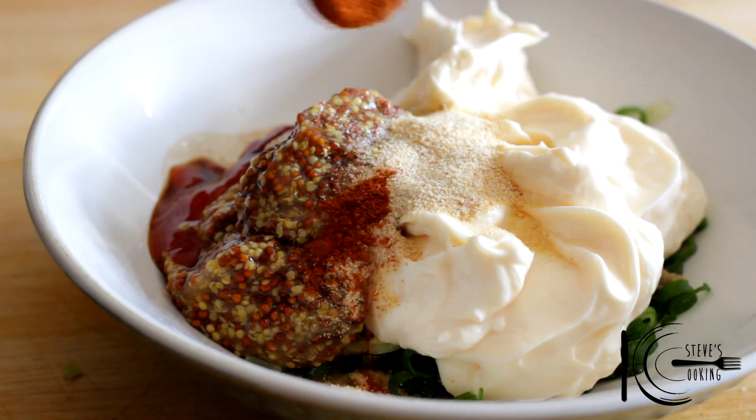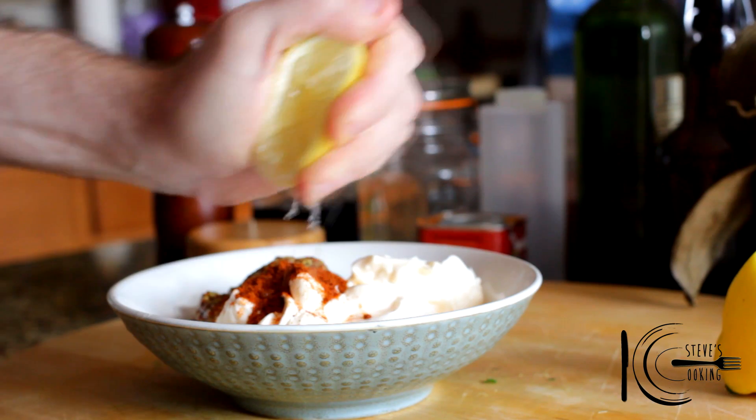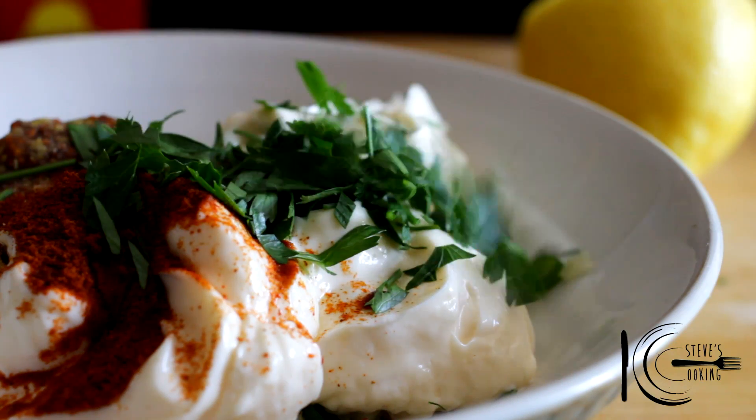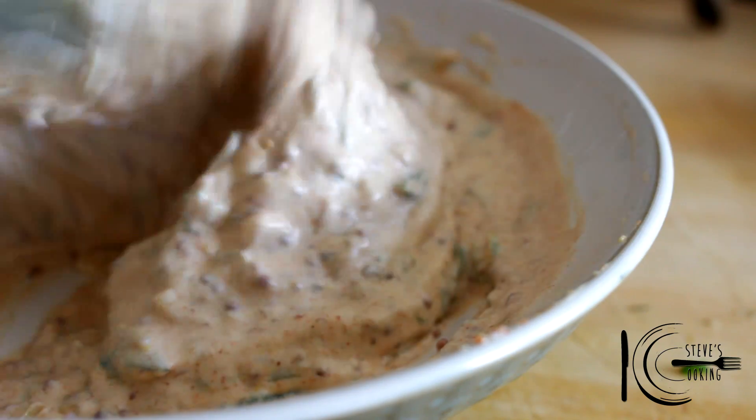Add whole grain mustard, garlic powder, paprika, lemon juice for some tang, and fresh parsley. Stir well and place in the fridge.